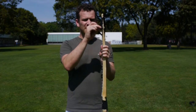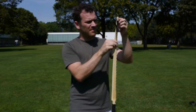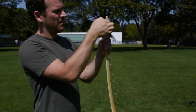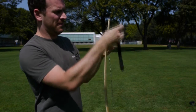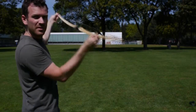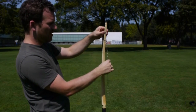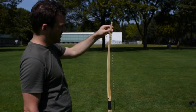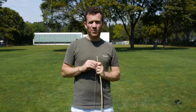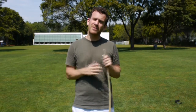Hier am Ende habe ich eine Schlaufe gemacht, damit die Sehne gespannt ist. Die nehme ich jetzt drauf. Du siehst, dass der Bogen jetzt unten eingefädelt ist und oben die Sehne einfach so am Bogen dran ist. Dann kann man den Bogen spannen. Es gibt zwei verschiedene Techniken: eine einfache und eine schwierigere. Ich zeige zuerst die einfache und dann die schwierigere.